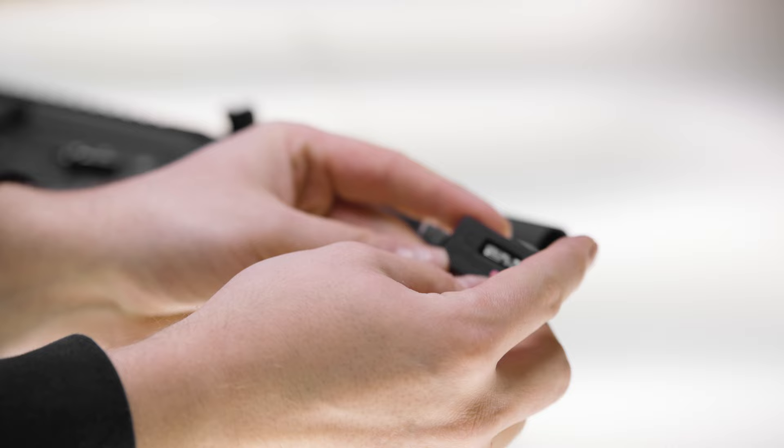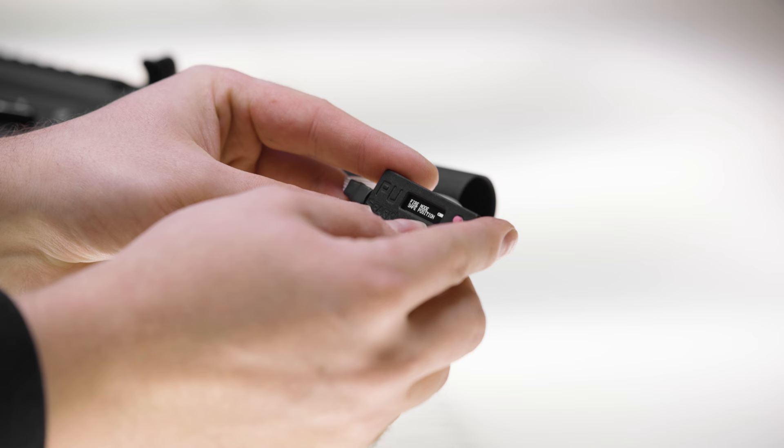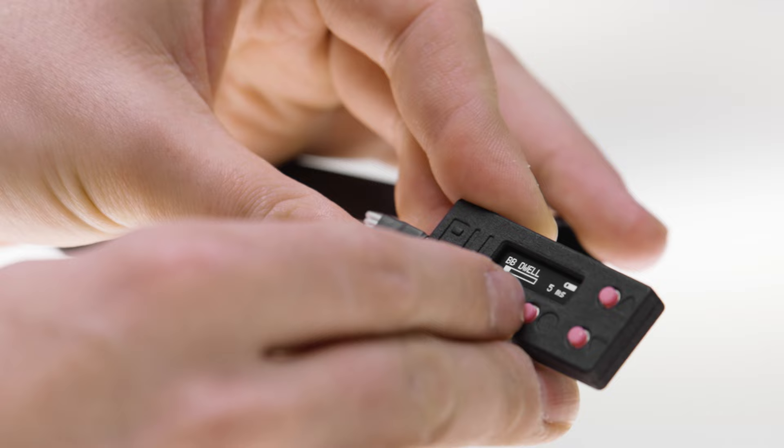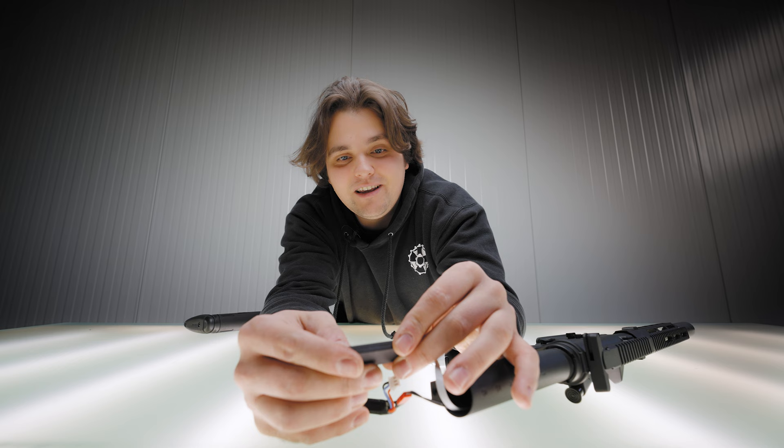We have this display right here. Pressing the left button — the OK or activate button — lets you cycle through the settings. When you receive the gun it will already be set up. The setting you probably care most about is the burst setting. You can go up to 5, 6, 7, 8, 9, or 10-round burst. Obviously we don't need that right now.